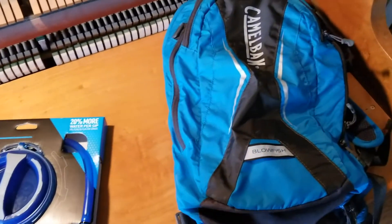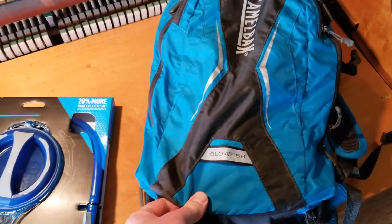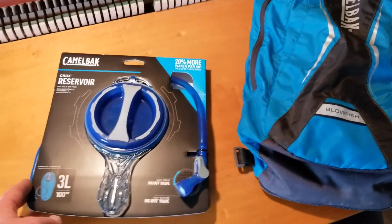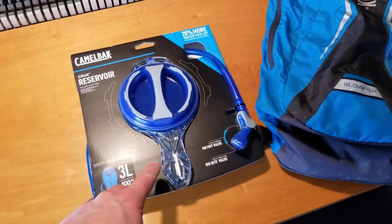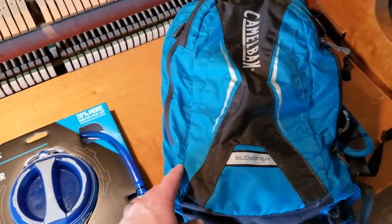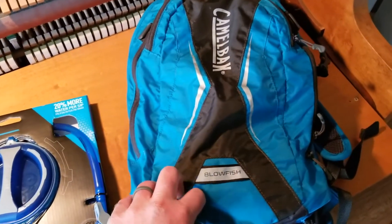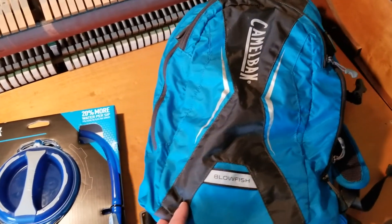So what I'm doing is replacing our old reservoir in this CamelBak Blowfish. On those really long desert hikes or desert mountain bike rides like in Moab, I found myself running really low on water. So just in case, I decided to go ahead and get an extra liter, which gives me a little extra amount for long events, overnight backpacks, those kinds of things.